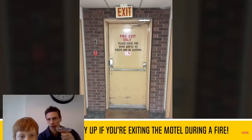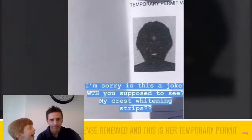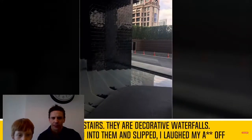By exit only, please close this door perfectly as guests may be sleeping. Is this a joke? Like, would you suppose to see my Crest White extra reps? I know what it means.